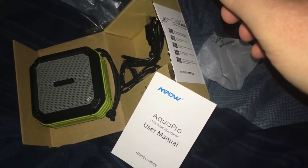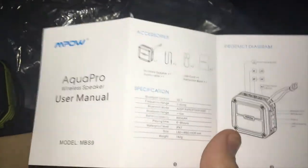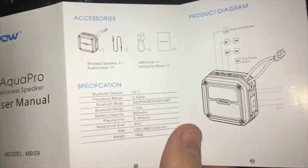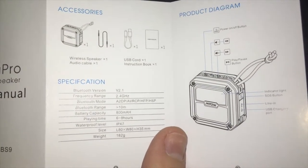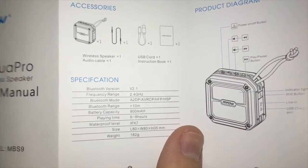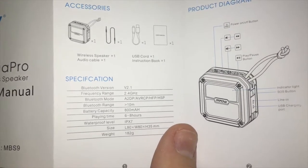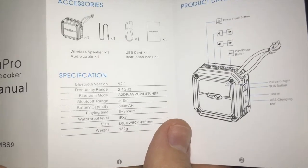Let's go through the setup with this nice small instruction manual here. There's the front, there's the back — that's all there is to it. But we're still going to go over this verbatim anyway. We already took care of the accessories part, so let's go into the specifications. Bluetooth version is 2.1. Frequency range is 2.4 gigahertz. Bluetooth mode is A2DP, AVRCP, HFP, and HSP.